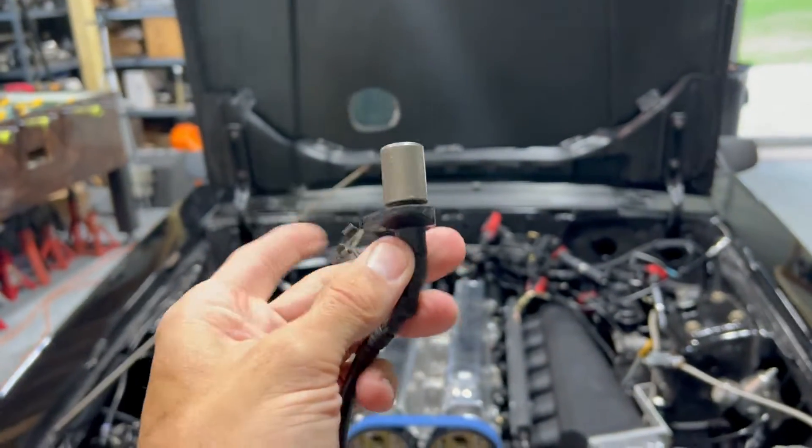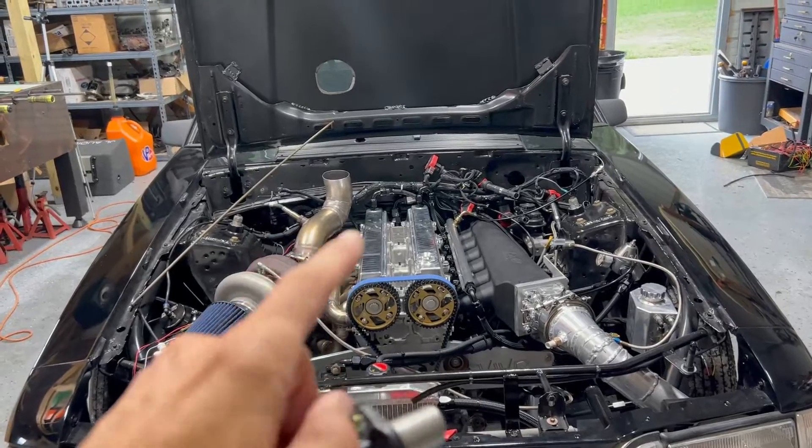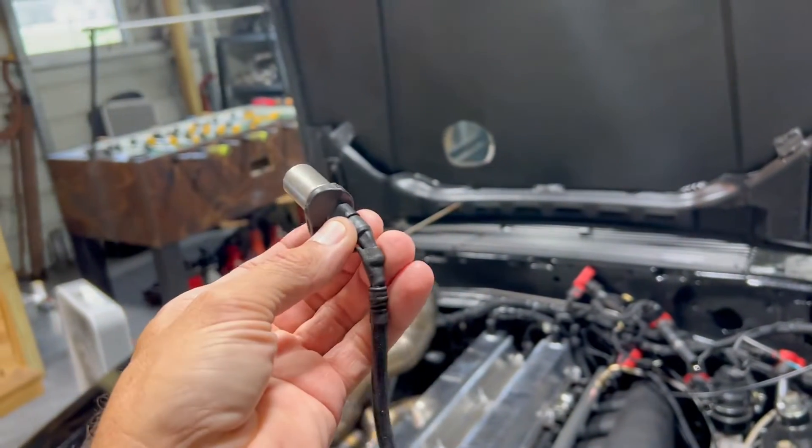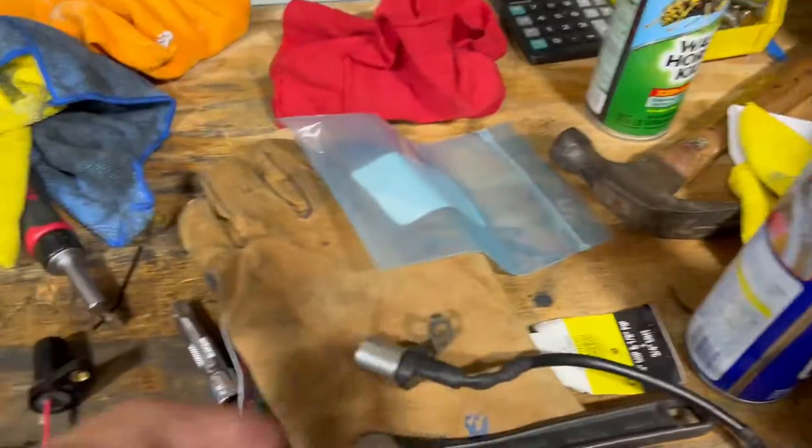We're having trigger error issues. The last time I took this car out I was getting a misfire around 5,500 RPMs, and when I looked at the log it was saying it was losing trigger — unexpected missing tooth. After a lot of research, people are saying VR sensors, which is what this is — a stock Toyota sensor running off two wires — send a sine wave signal to the ECU and are susceptible to noise from alternators or anything like that. So I'm going to switch over to hall sensors.